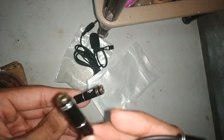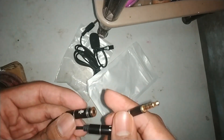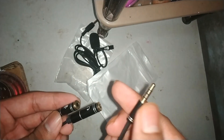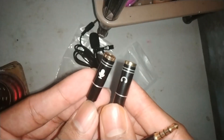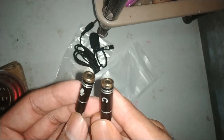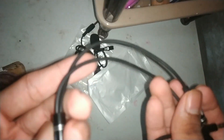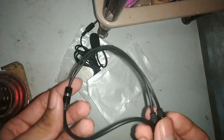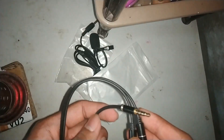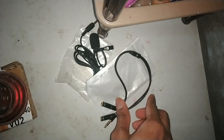If you look at this audio device, this one is metal and this one is plastic. This one is metal. You can see it has a microphone port and a headphone port. I have purchased this device. I will give you the link in the description — you can check it out. So these are the two things that I ordered.